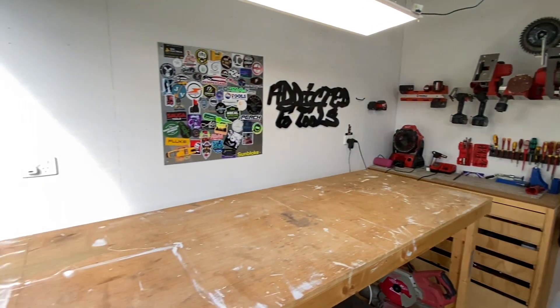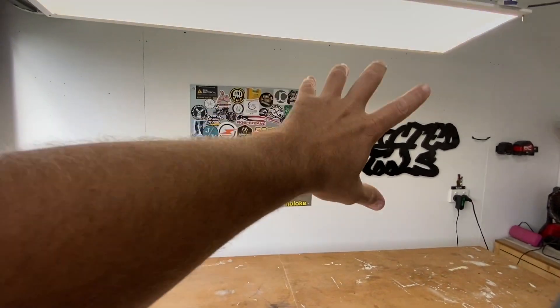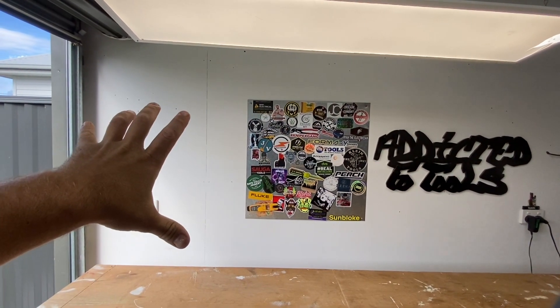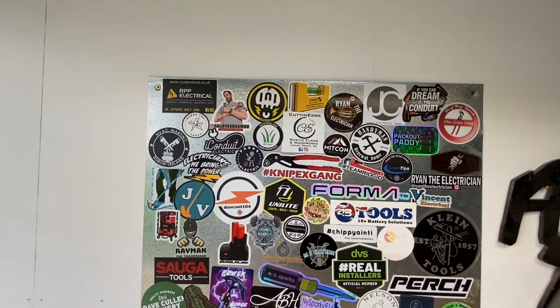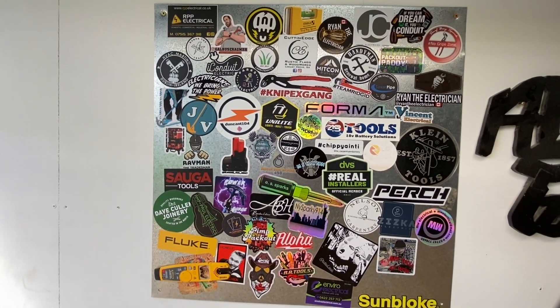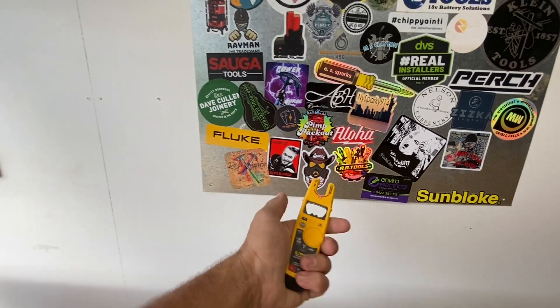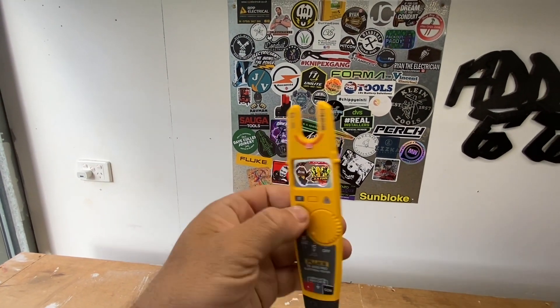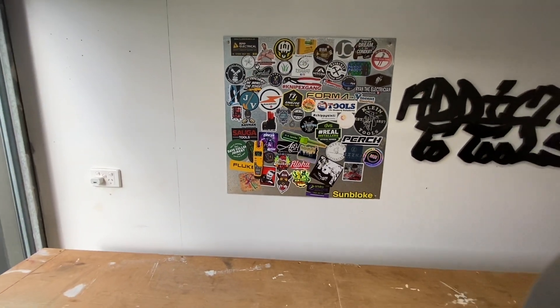If we start over here on this wall, you would have seen from all my reviews — this is my main backdrop. I want to get that a lot different in the future, but at the moment that's what it is. These are all the stickers from people on Instagram, a lot of other tradies out there. I also keep my Fluke bottle opener — that's a really cool one, it's just magnetic so it sticks there.